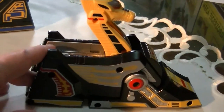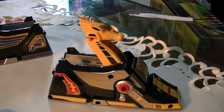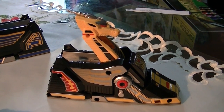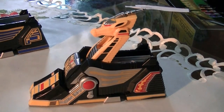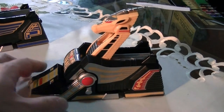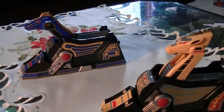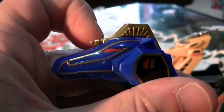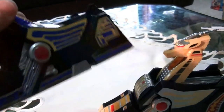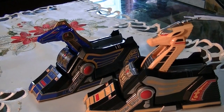I always had a problem with this part of the show. The TigerZord and the Triceratops actually looked like something when not part of the combination. These guys are barely playing lip service to looking like animals — they're just legs with heads sticking out. The so-called unicorn has implied wings painted on the side and is kind of lacking a horn, unless you count the little gun on its head. So either that's the tiniest unicorn horn ever, or this is actually a Pegasus. Or an Alicorn — the Alicorn Megazord!